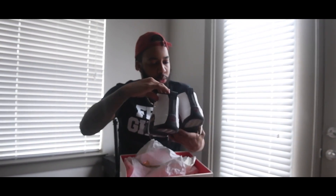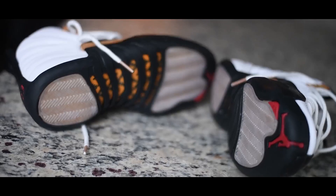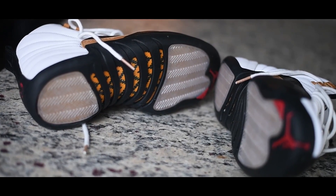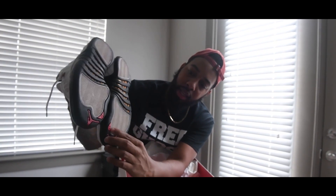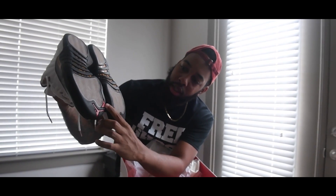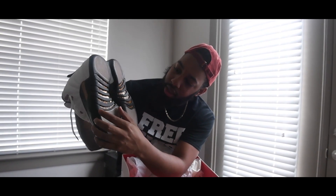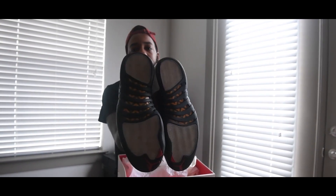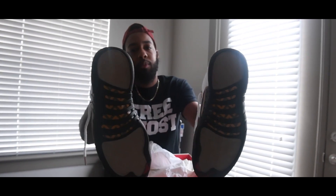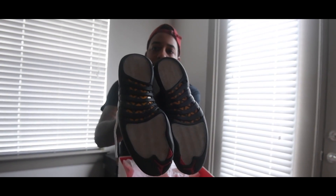Another thing about the shoe that's pretty cool — it might make it a collector's item. You got the bottom: of course you got your Jordan sign, your 23. You got your clear, you got your brown in there, you got your orange right there. Take a look at the bottom — of course it's going to get dirty if you wear them, but if it's a collector's item, it's pretty cool.